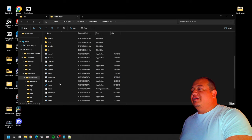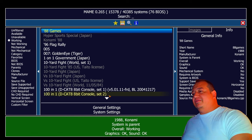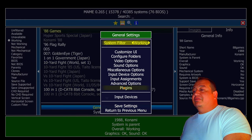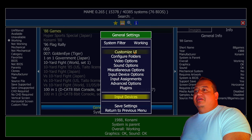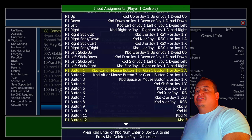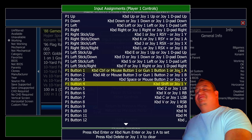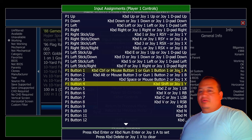Now go into MAME and this time our X-inputs will take over Player 1, 2, and 3 — it would be 4 but I don't have a fourth controller plugged in. As proof, look at input devices: Players 1, 2, and 3 are all there. Go to Input Assignments, Player 1 Controls, and everything is already mapped to X-input. One way you can tell it's X-input: next to 'Joy 1' you'll see letters and trigger names. If it were D-input, it would say something like 'Joy 1 Button 1.' That's how you can identify the controller type.